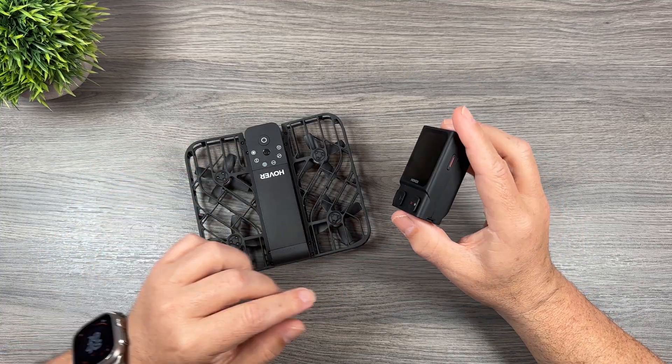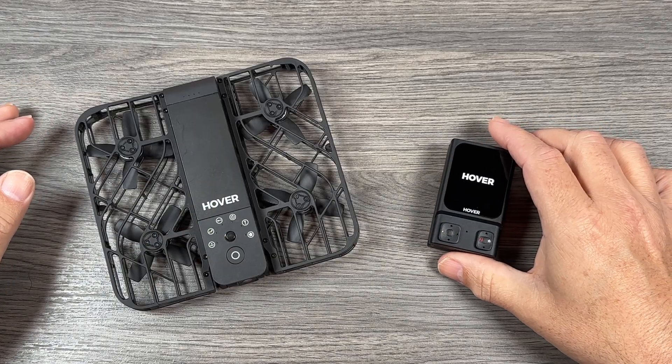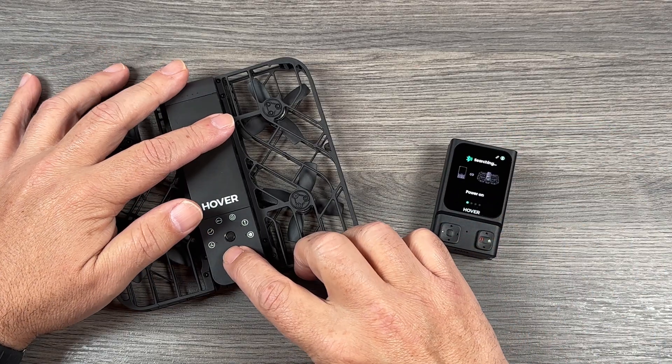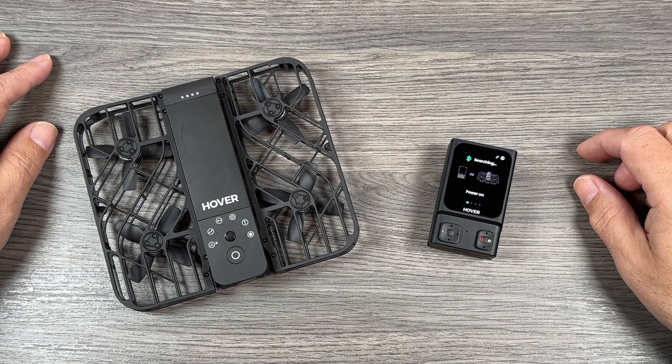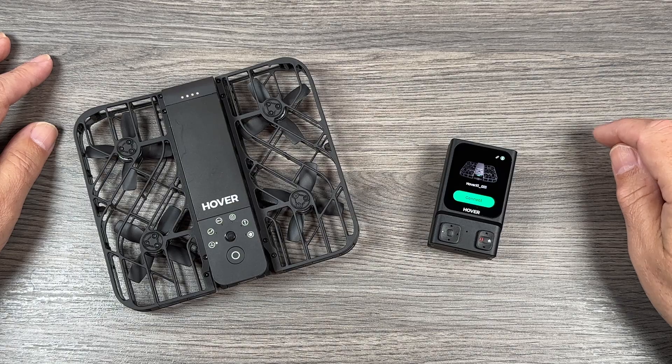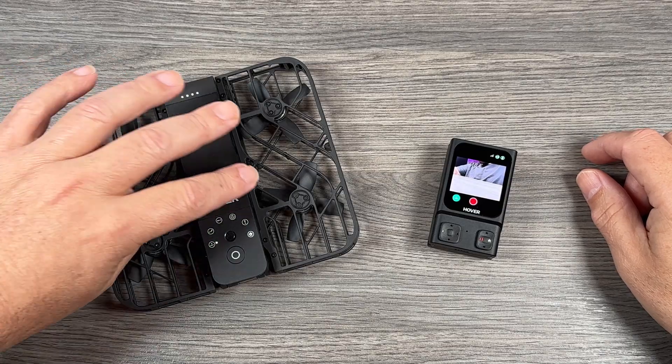To connect the beacon to the Hover, all you're going to do is press and hold the power button on the side. Once it's powered on, it's going to go into a searching mode, searching for a drone to connect to. Power on your Hover drone and it should detect it and connect right away. You will have to confirm on the screen that that's the drone you want to connect to, but once you've done that once, the next time you power on the beacon and the Hover drone, they will just automatically connect.